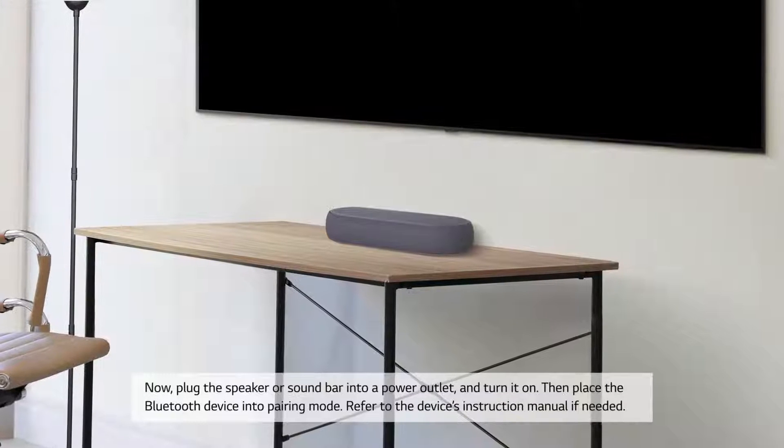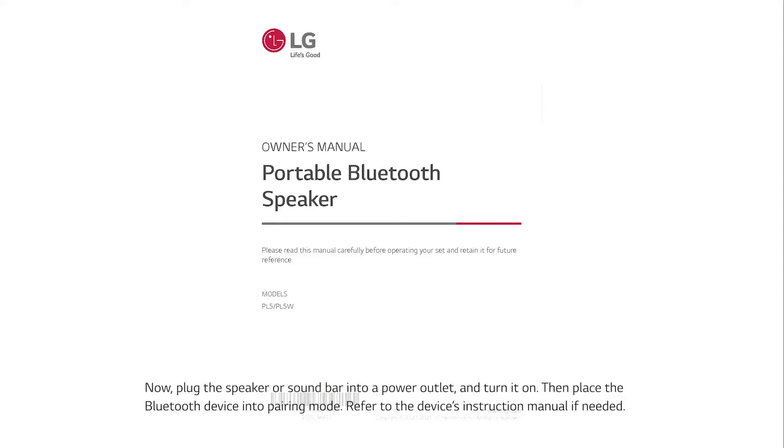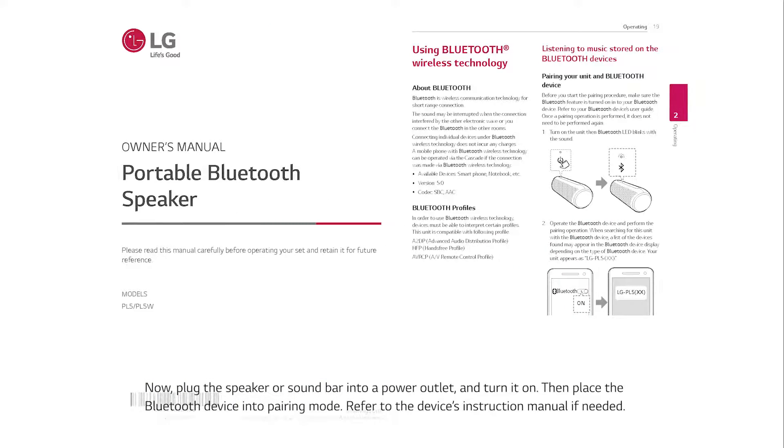Then place the Bluetooth device into pairing mode. Refer to the device's instruction manual if needed.